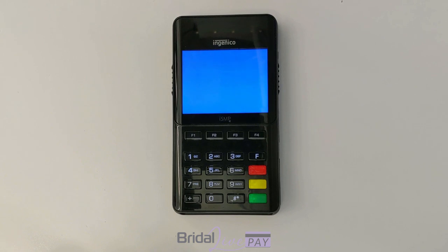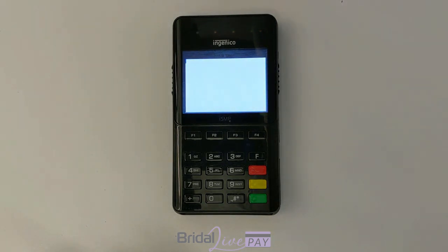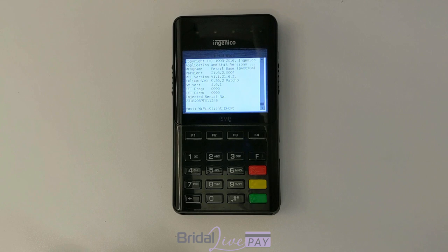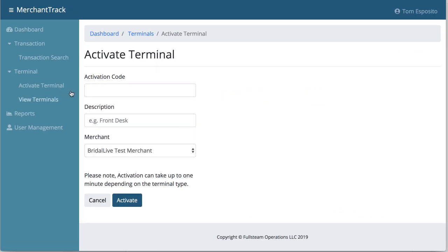The device will go through its boot up process and eventually end up at the activation code screen. When you see that, you're going to jump over into Merchant Track and add the terminal. Merchant Track is the back end system that you use to view all of your terminals, processing transactions, and several other reports. There's the activation code — click on the activate terminal link in Merchant Track.